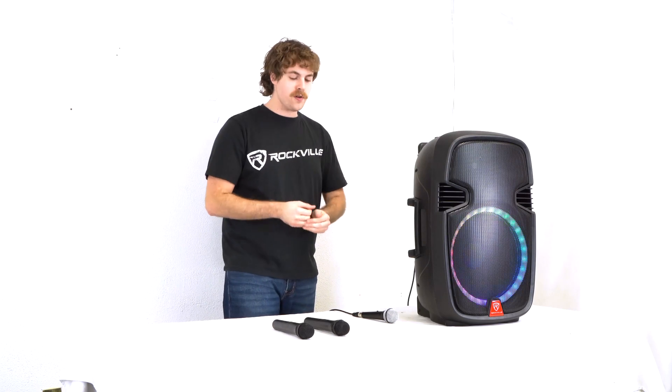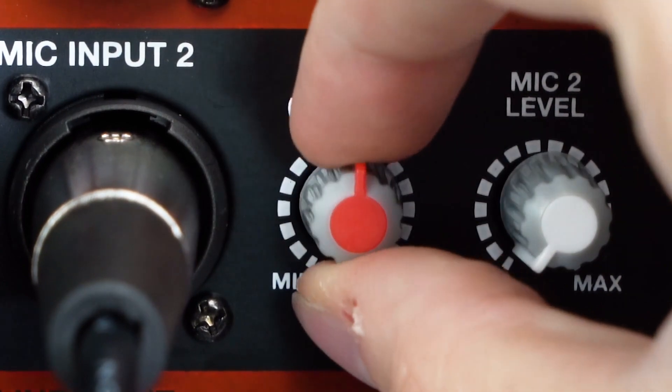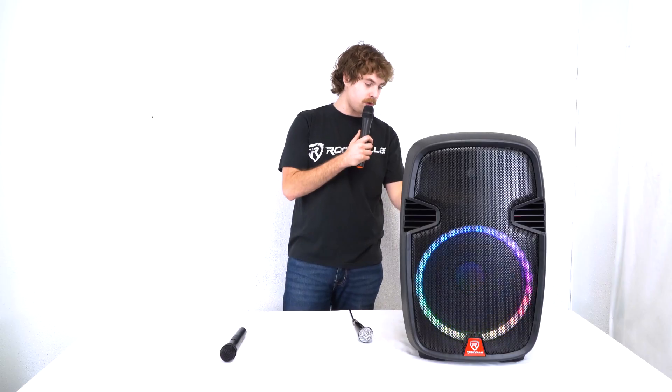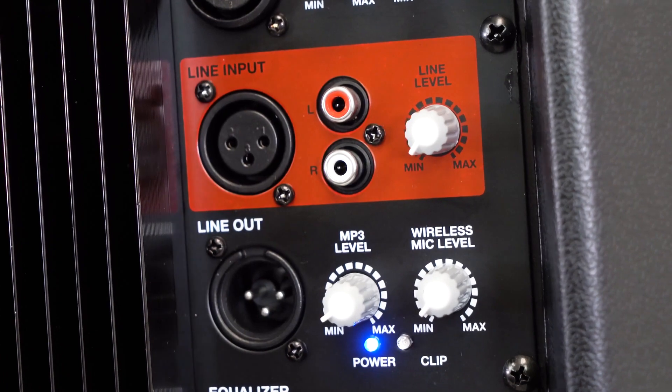Along with the two microphone inputs we can use both of our wireless microphones, so if I turn one of my mics on - check 1 2 - you'll also hear my voice coming through the speaker. Next to microphone input 2 we have an echo knob which will work for all of our microphones, so the more I raise it the more echo you'll hear. We can even set the speaker up to external devices with the line input and line output.